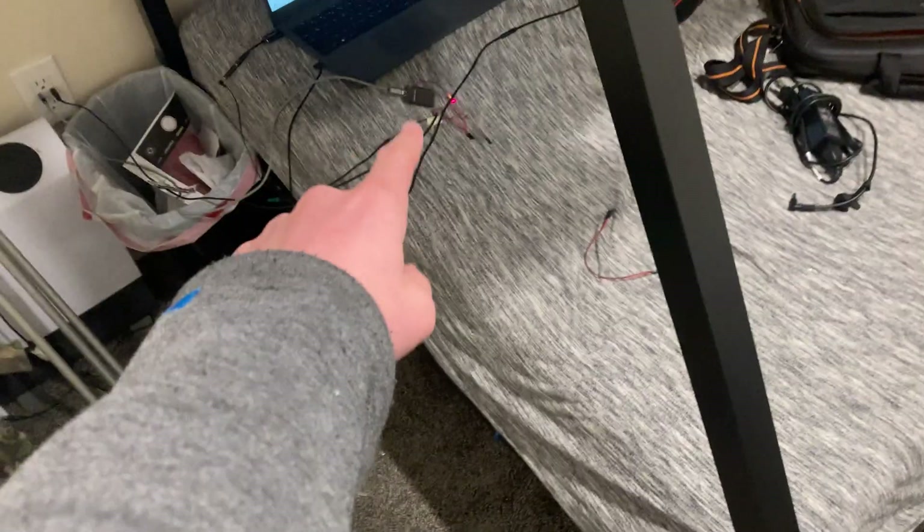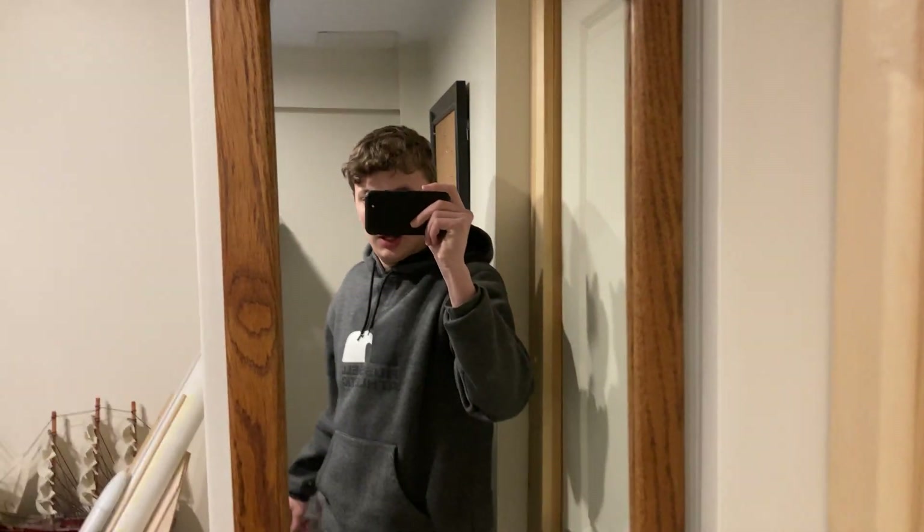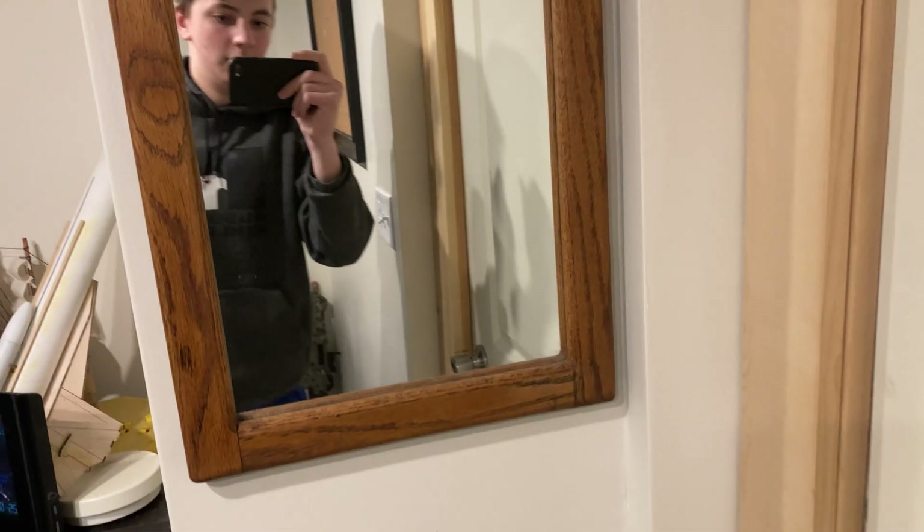I'm in my room right now and it's kind of messy — ignore the giant pile of laundry — but I have this mirror right here and I'm going to try to see if I can bounce the laser off the mirror and catch it with the receiver. I'm going to see if I can pick up the vibrations in the mirror and hear what I'm saying in the same room, and then we'll try doing it on an actual window.